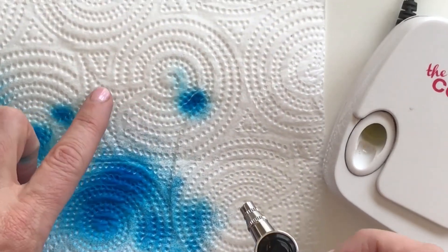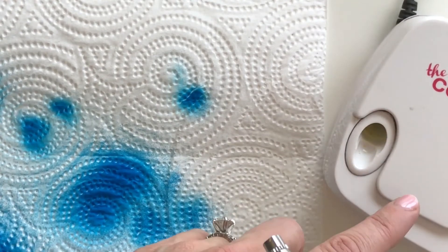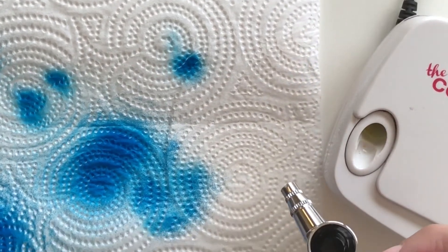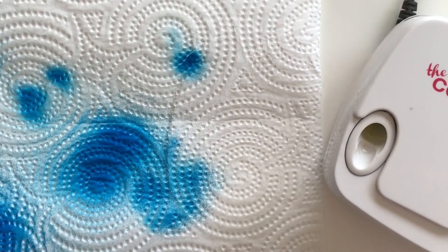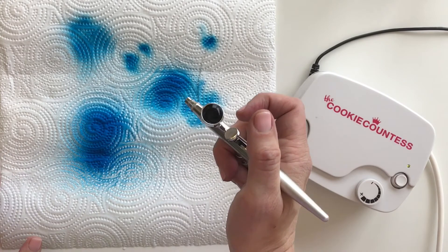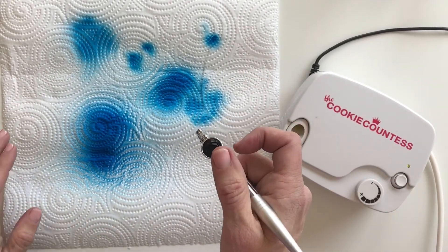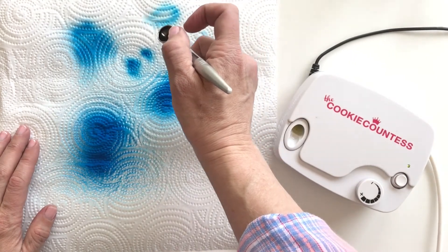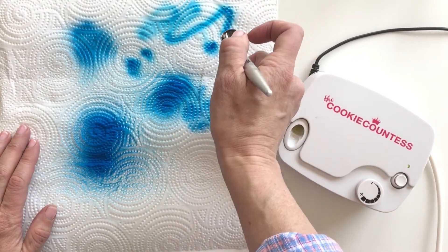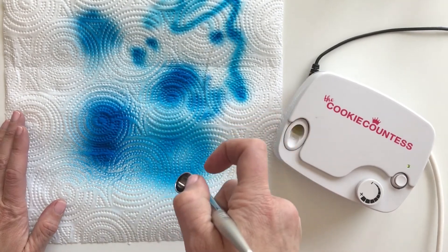You really can control this. It may seem like there's just one lever and one dial, but there is a lot of control in airbrushing. When you get your airbrush system, put some color in — or even start with water if color makes you too nervous — and just see what happens when you go close or far away.